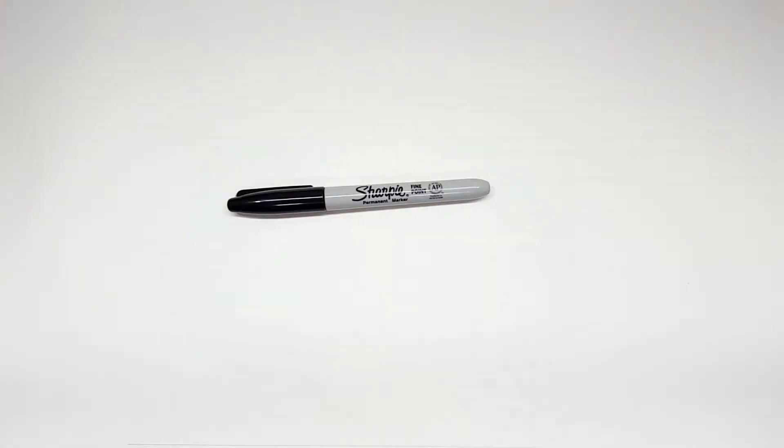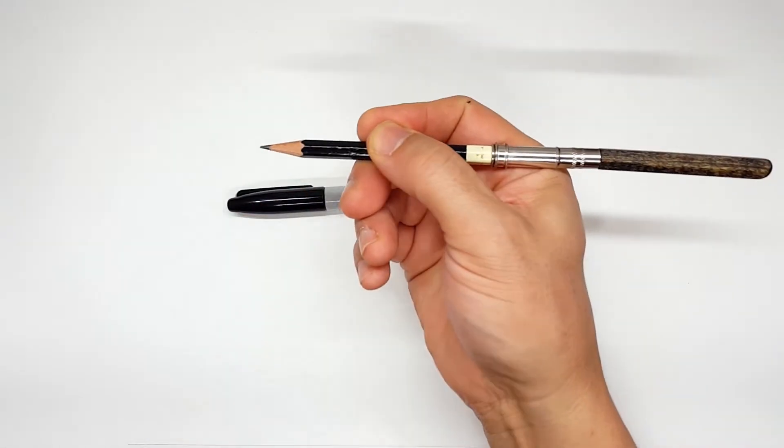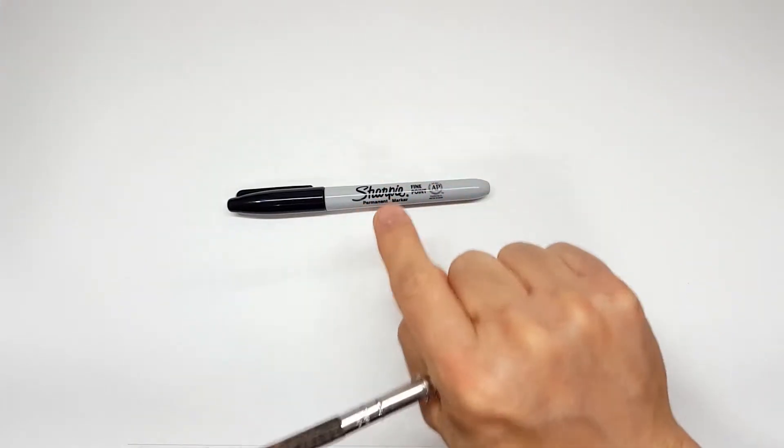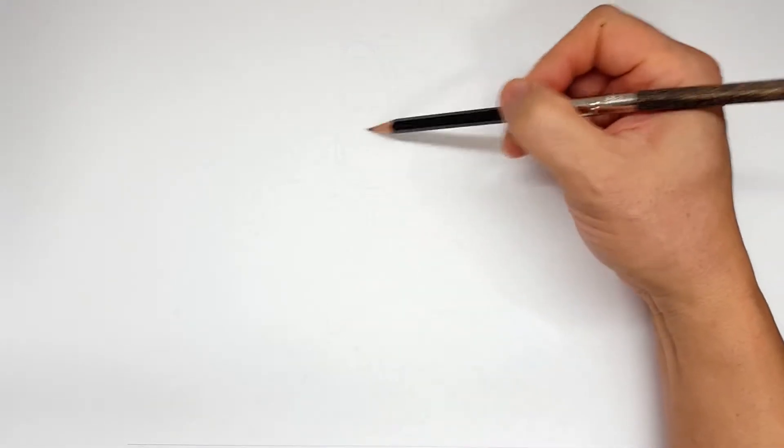Pencils first, and then Sharpie. If you don't want to watch the pencil portion of the video where I sketch the entire thing out, look in the description and you'll find a link that will take you to the Sharpie portion of the video. I'll even include one for color. But for those of you that are going to stick around, I'm going to start off with a quick sketch and get us going.